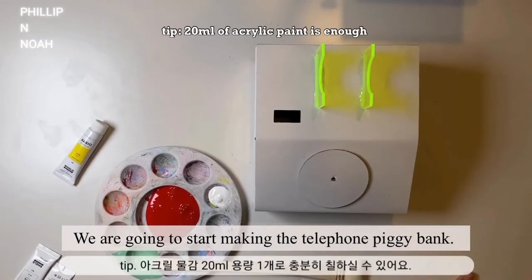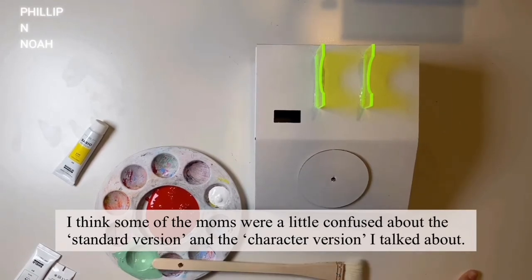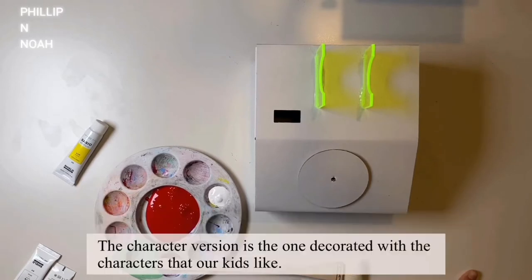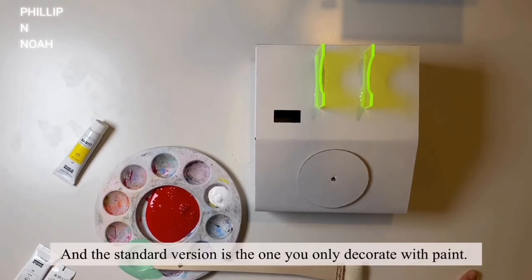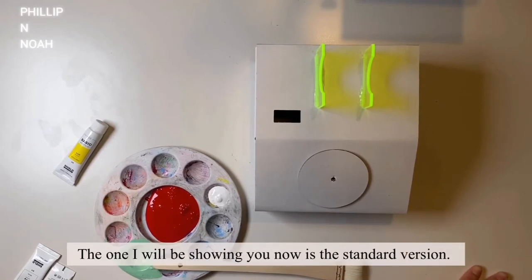Now we're going to start making the telephone piggy bank. I think some moms were a little confused about the standard version and the character version. The character version is the one decorated with characters that our kids like, and the standard version is the one you only decorate with your own paint. I'll show you how I decorated mine — it's the same kit but made my way. The one I'll be showing today is the standard version.